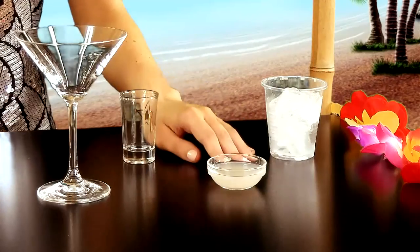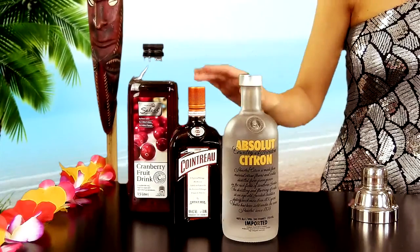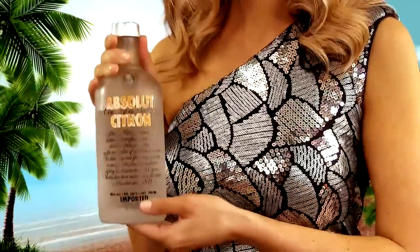All you need is lime juice, cranberry juice, Cointreau and vodka. And here's a tip: if you want a super stylish Cosmo, make sure you use lemon vodka — and here's why.